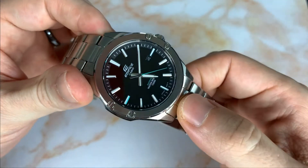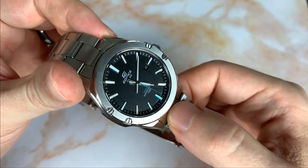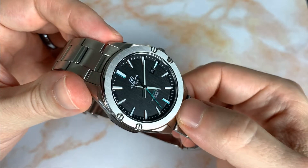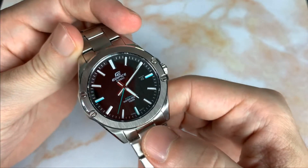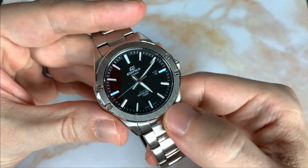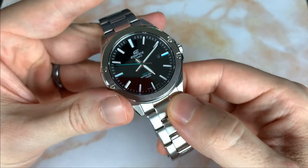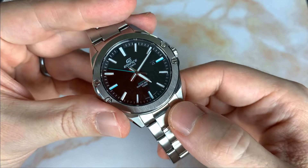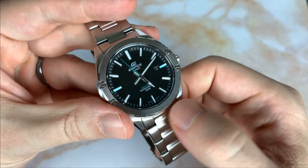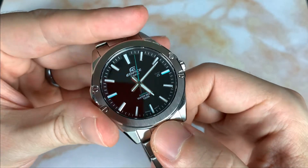If you can find these at $50 to $60, that's crazy value for a sapphire crystal. Even at around $100 it's a pretty good option. You can get affordable automatics at $100 — like older Seiko 5 watches on a bracelet — but you're not going to get a sapphire crystal at that price, and the bracelets will be about the same quality.